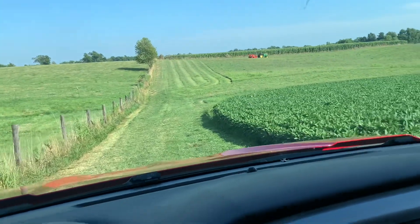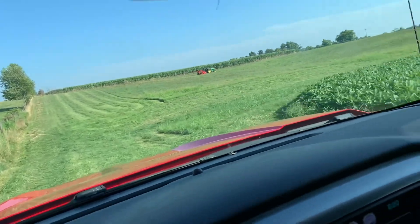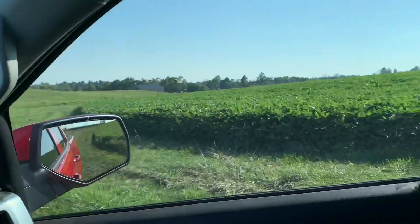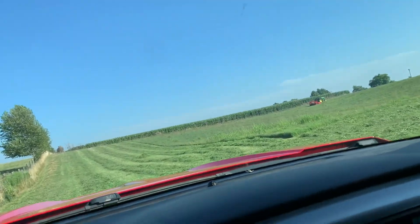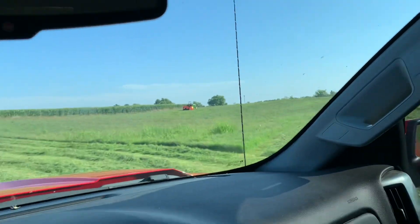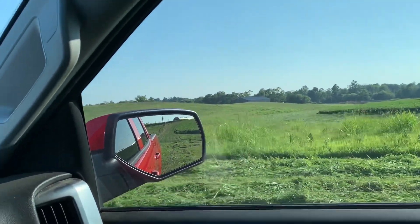This is the six-acre hillfield, as I call it, that used to be the old alfalfa, as you can remember way back in the videos. You can look here and there's not much there. The whole reason why we're mowing this is for this Johnson grass out here.